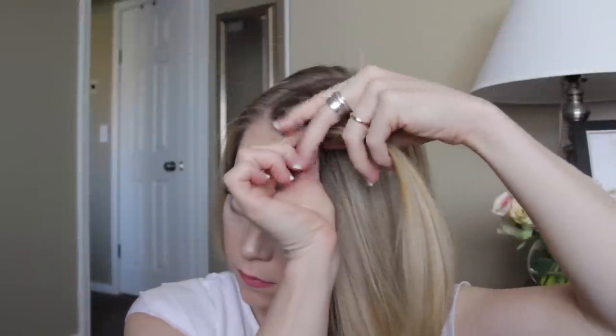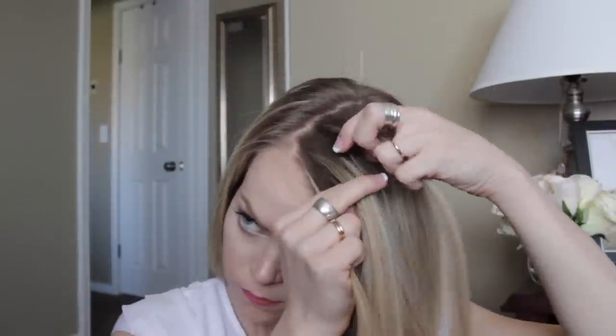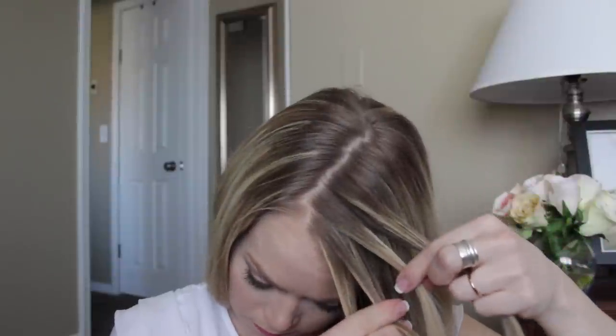Let's go ahead and get started. Begin with a part on the right side, pick up a section of hair and divide it into four strands for the braid.